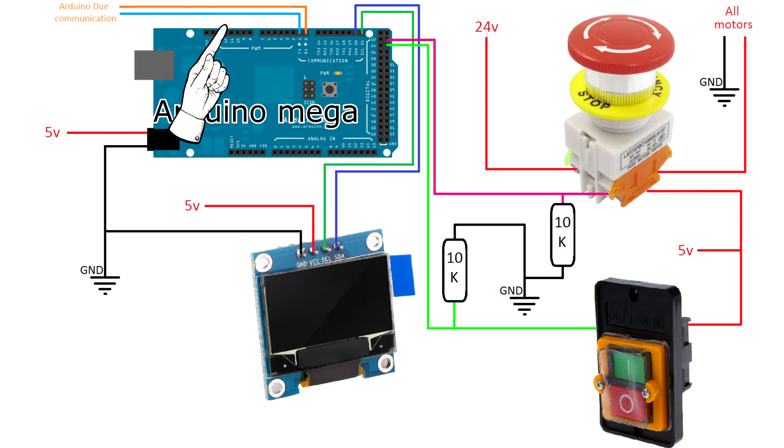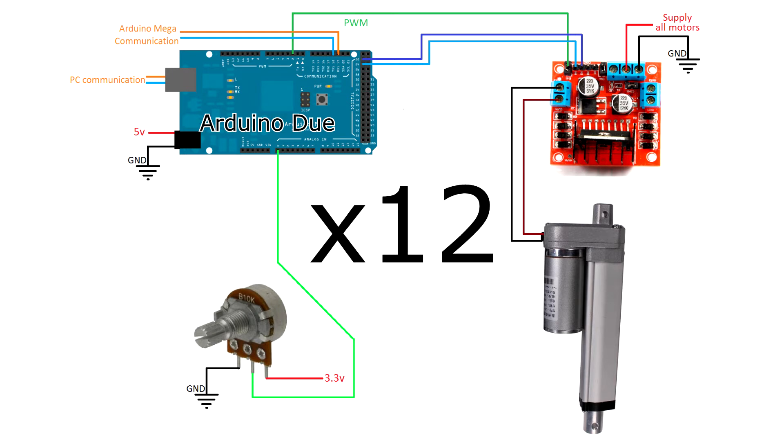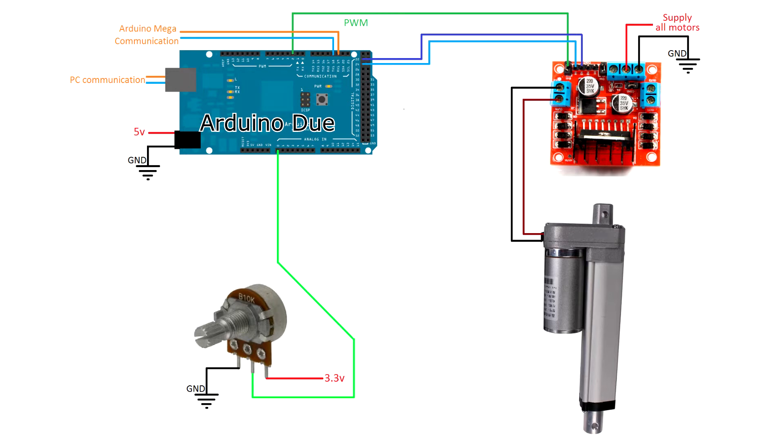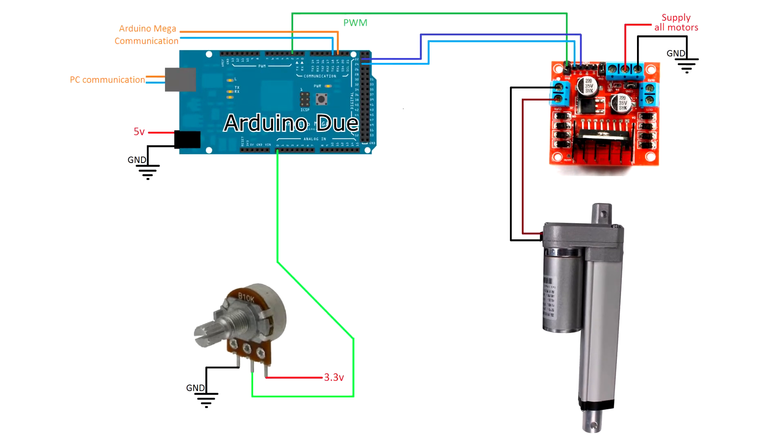This Arduino Mega will communicate with the Arduino Due by serial communication. The Arduino Due will handle the control of the 12 motors — here I just show one for simplicity, but we have to do the same 12 times. The Arduino Due is connected to the PC, receiving instructions and sending information about the potentiometers, and also connected to the Arduino Mega. Then we find the motor driver, which has three wires connected: one is a PWM to regulate the speed of the motor, and the other two control the direction. The motor is connected to this driver, and the potentiometer associated with the motor measures the position — the idea is the same as a servomotor. The Arduino Due works with 3.3 volts, in contrast with the Arduino Mega which works with 5 volts. For this reason we needed the different voltage levels.